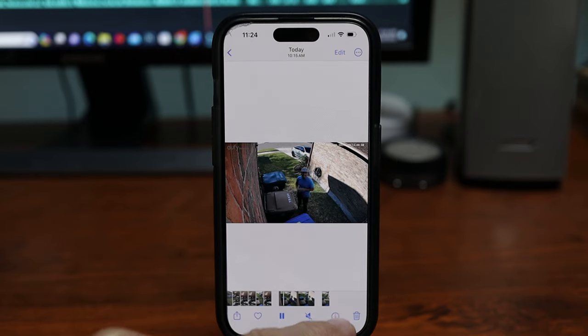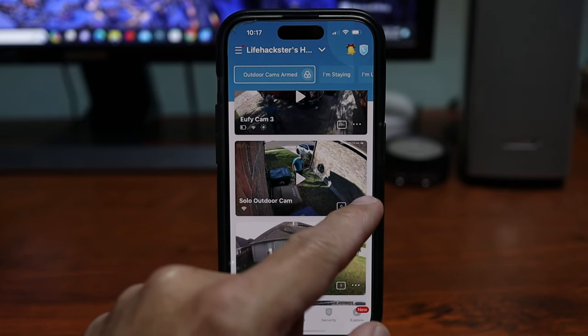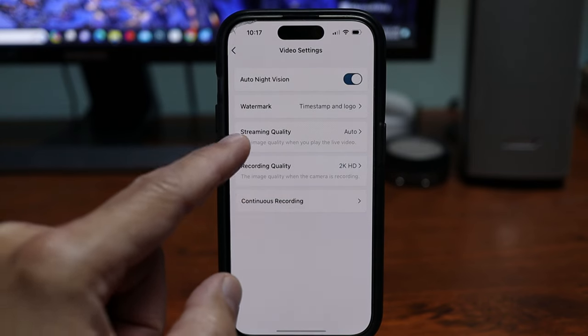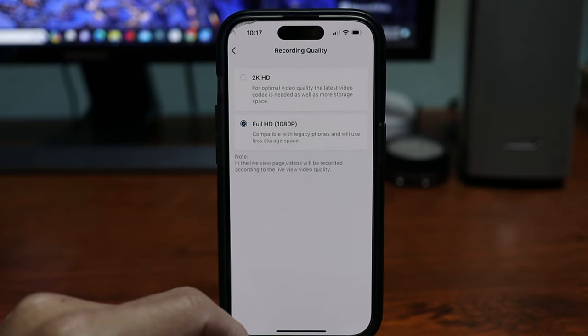As you can see, early this morning it was recording in 1080p. So what you do — open up the app, go to the camera settings, video settings, recording quality. As you can see, it's in 2K. We'll go to full HD.